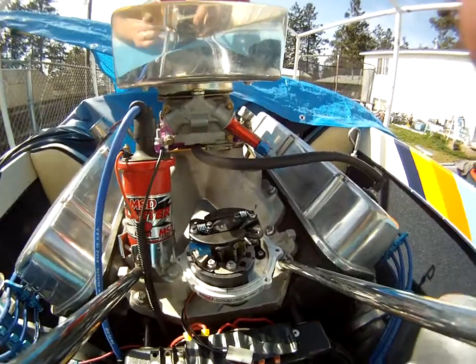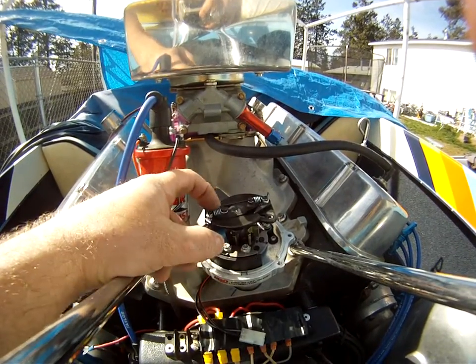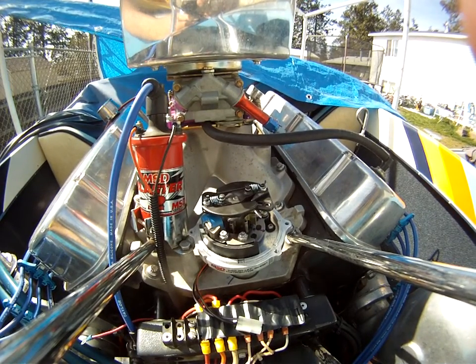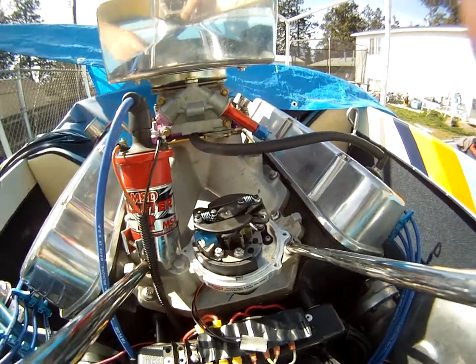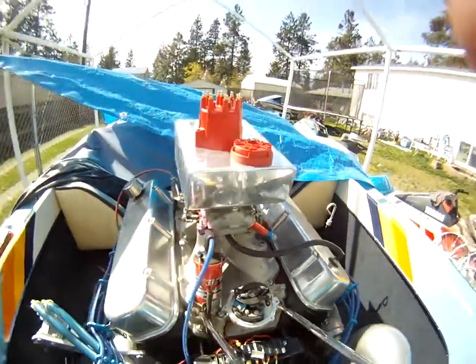I've seen guys run as low as 1800 RPM total advance, which would be both silver springs — some people swear by it, but I don't go that low. I do 2500 and nothing less, so 2500 RPM would be the blue and the light silver. Anyway, I hope that helps you guys out. Have a great day.